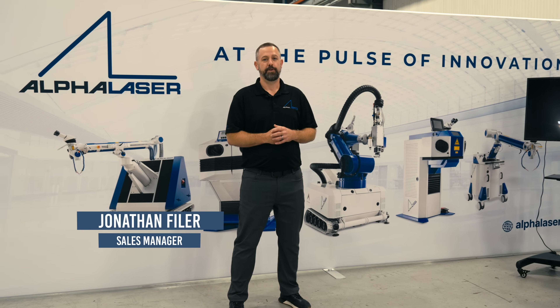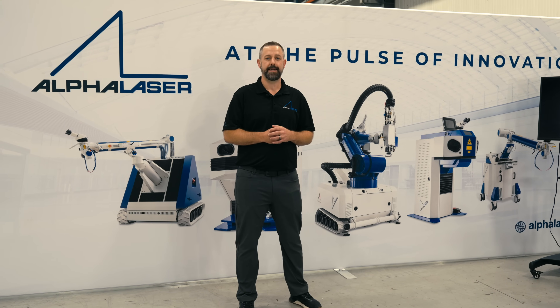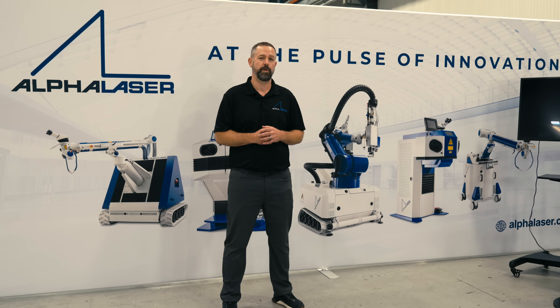Hello, I'm Jonathan Fyler. I'm with Alpha Laser US. I'm here in Meadville, Pennsylvania at Phoenix Laser Solutions, filming our first US-based episode of Alpha Welder.